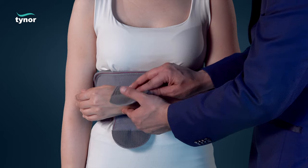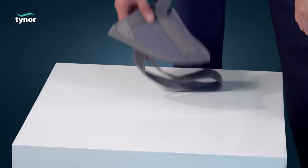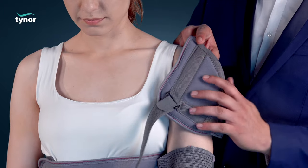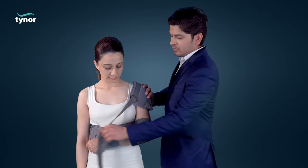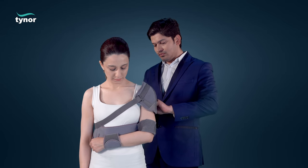Position the shoulder cap on the affected shoulder and fasten the hook-loop closures.